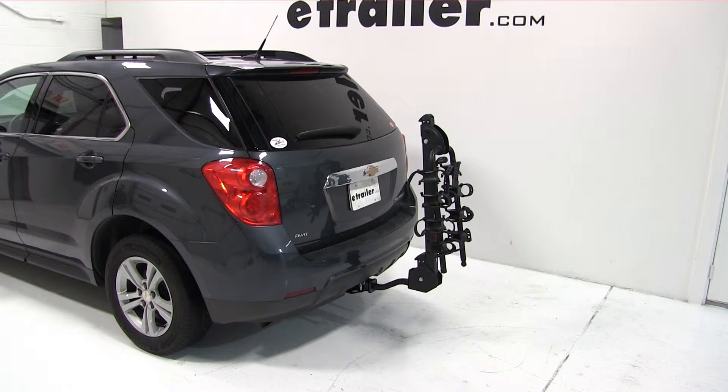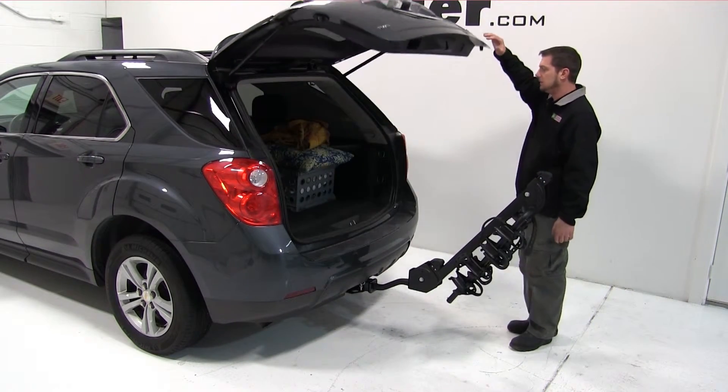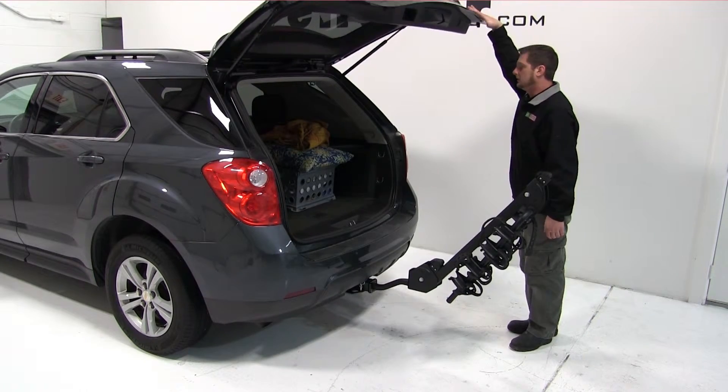Now we'll go ahead and check our cargo access. We'll fold the bike rack down and open our cargo door. As you can see, we can gain full access to the cargo area.